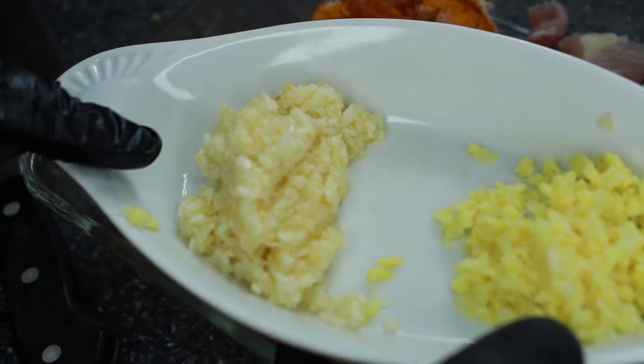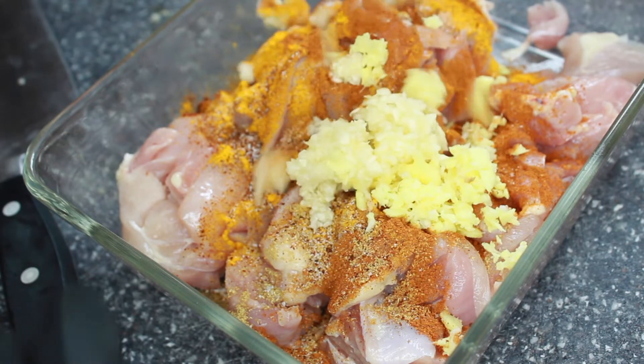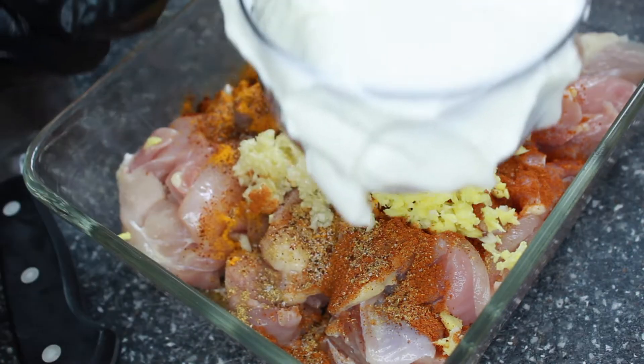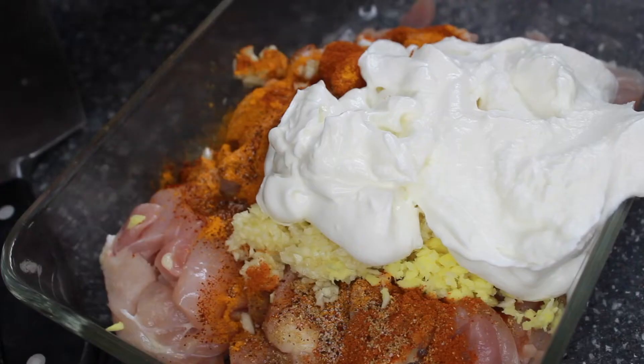And then we have garlic and ginger. This is Greek yogurt — a cup of full fat Greek yogurt — and we're just going to mix it in.